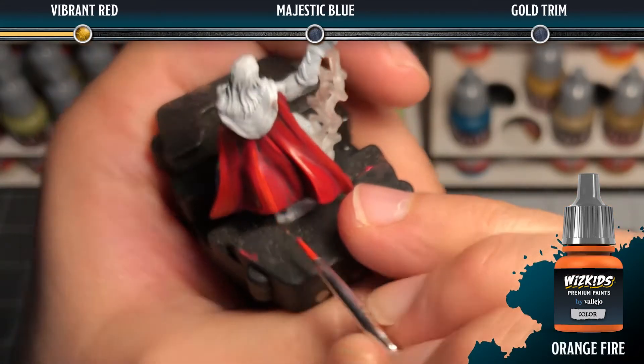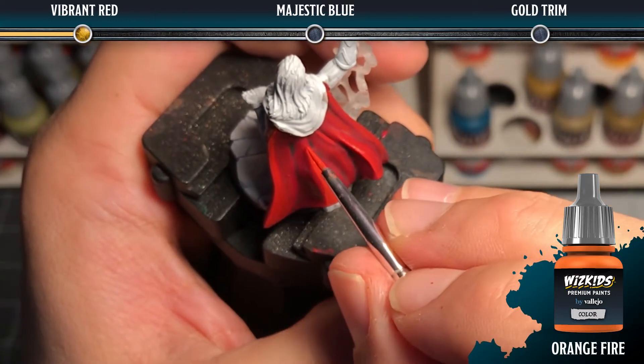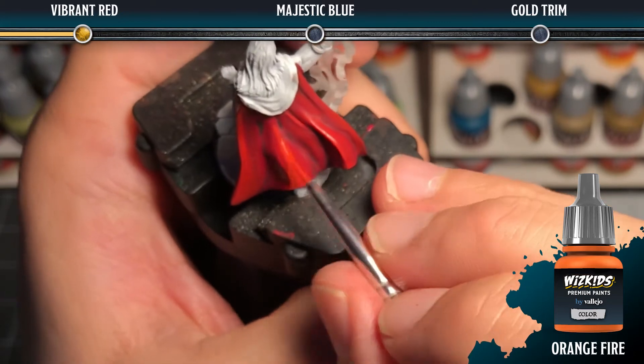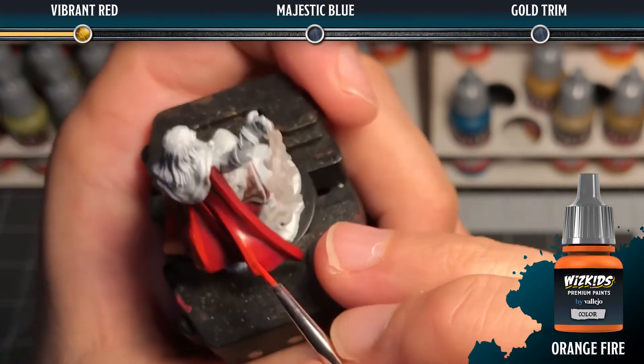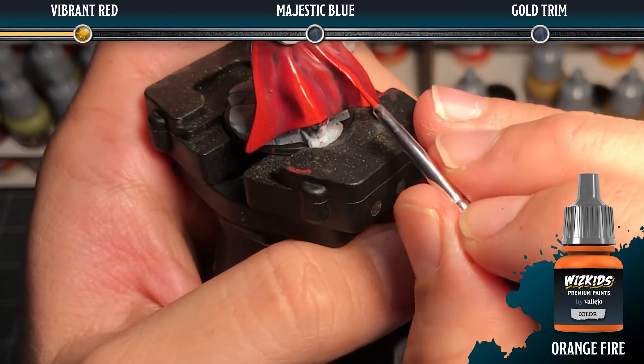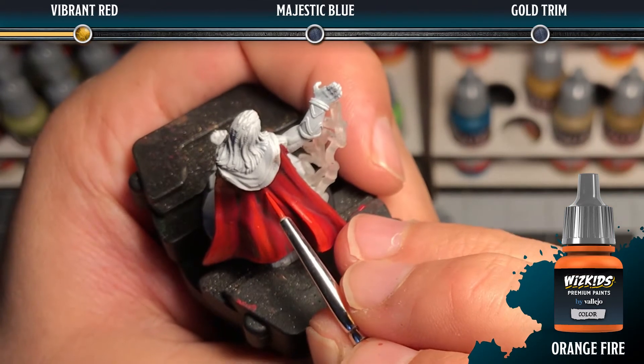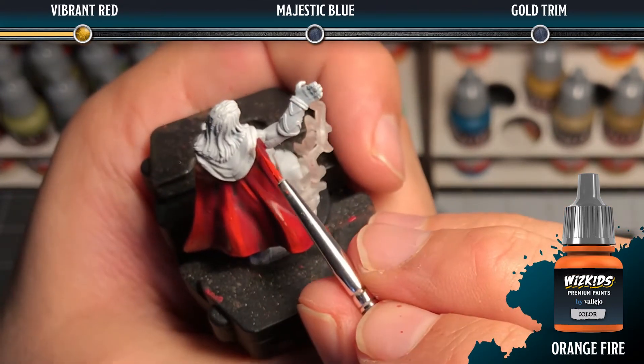Next, we're going to add some orange fire to the scarlet red to create the next level of highlight. We want to focus this on the uppermost peaks where the vibrant red would be the lightest. At this point we're looking at about a 50-50 mix of scarlet red and orange fire.